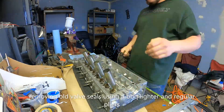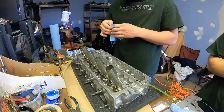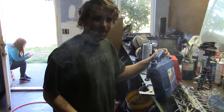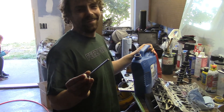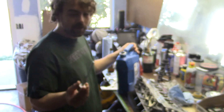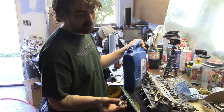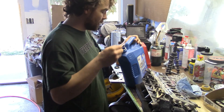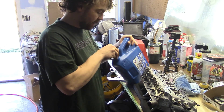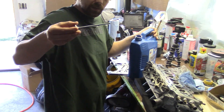Now that we've got all the new valve seals installed, we're going to go ahead and install these valves. A lot of people use assembly lube, but the proper practice — matching how Honda installed them stock — is to use plain motor oil. Assembly lube is a thick substance that won't stick around, whereas motor oil will displace itself with the rest of the motor oil on the head.